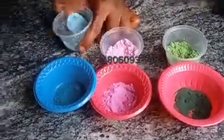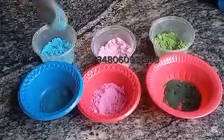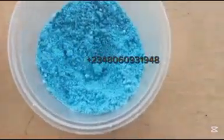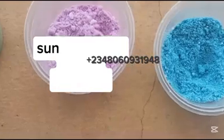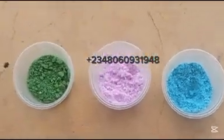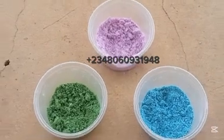Continue mixing until you are done with all the colors. After mixing all your colors together, the next thing to do is to sun-dry it. Take it to the sun and dry it, making sure it's dried very very well. When it's dried well, you will feel the texture very strong.